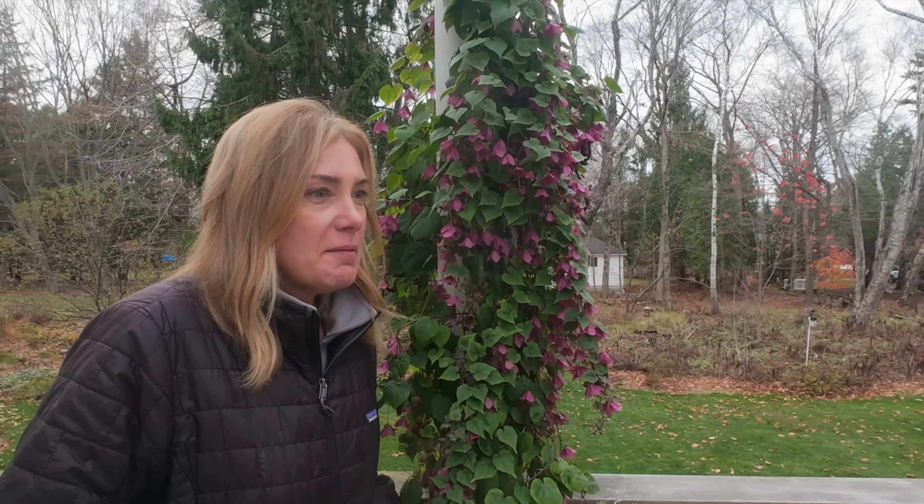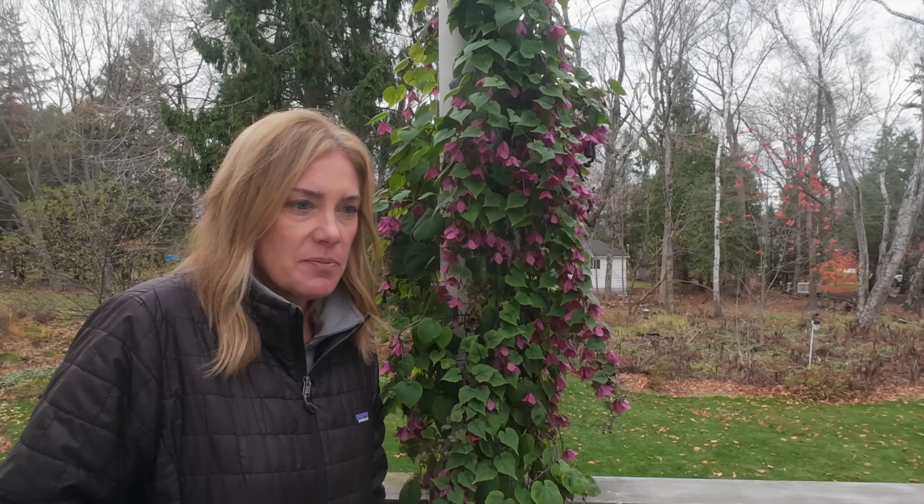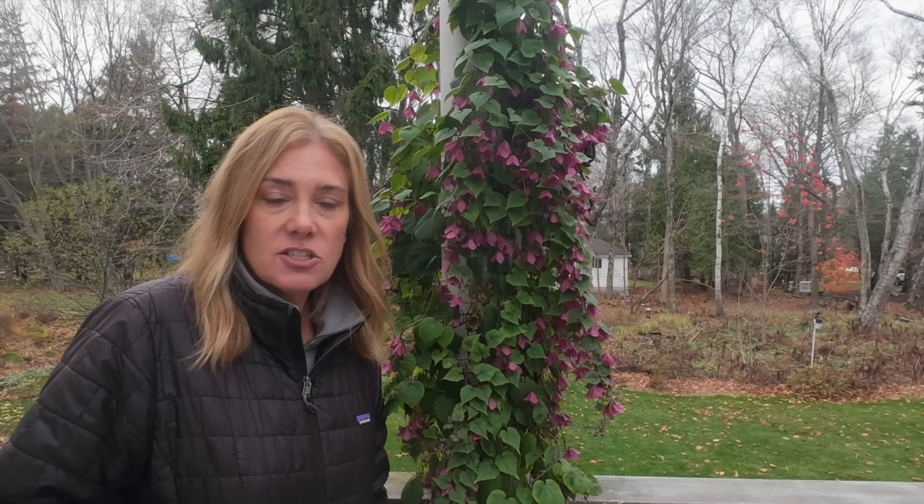Hi friends, welcome to our weekly garden stroll, which are rapidly winding down because we are running out of things to look at that are different every week. I would think we've probably got maybe two or three more of these left as a regular schedule. I've got some ideas of what we're going to do, because I like this idea of having something a little bit more casual and conversational on Sunday mornings.